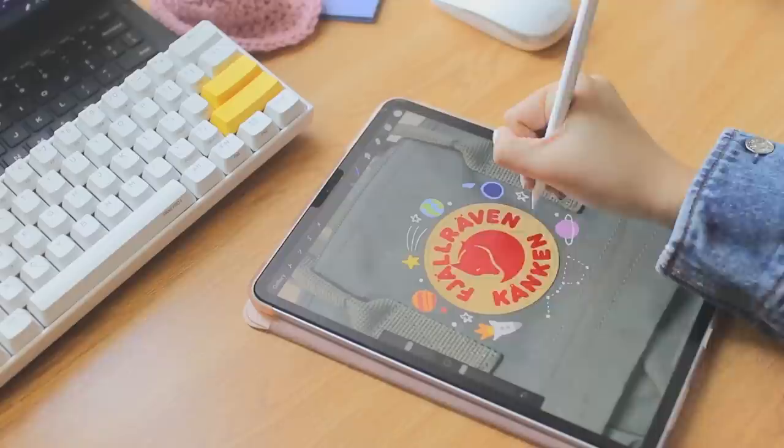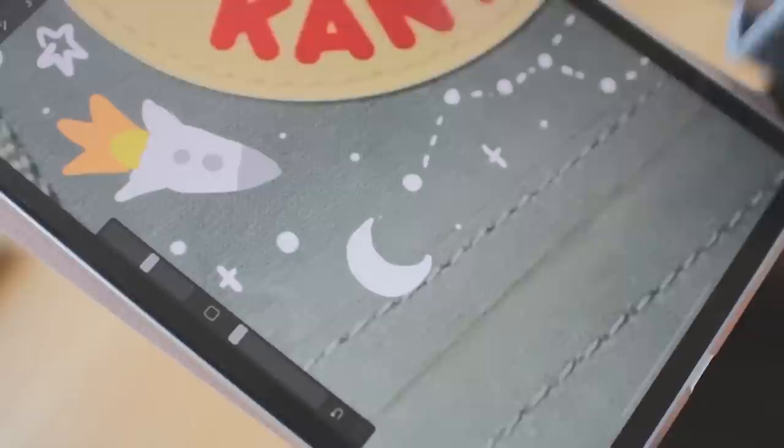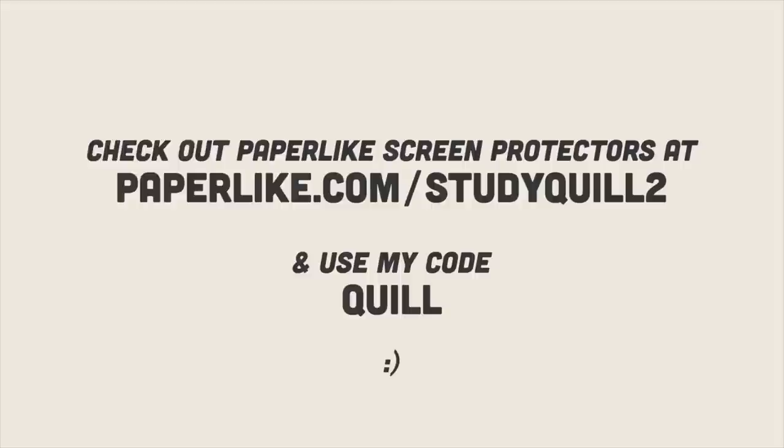This segment is sponsored by the screen protector I'm using, which is Paperlike. I find it great for digital art since the matte texture is a bit more grippy and gives you more control over your Apple Pencil without ruining the tip. It makes a really satisfying paper-like noise, and it also reduces glare on your screen. If this sounds interesting, visit my link in the description and use my code on your very own Paperlike screen protector.